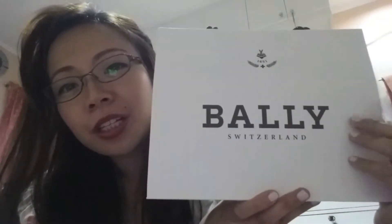Hi guys, welcome back to my channel! Today I'm doing an unboxing slash review of a small leather good I got just today. This is from Bali Switzerland, a luxury brand known for leather goods such as shoes, bags, purses, and the like.